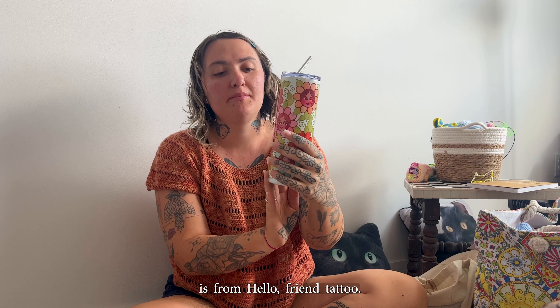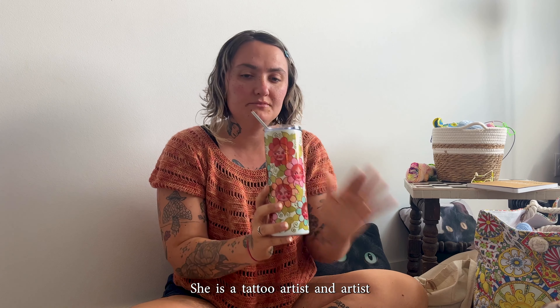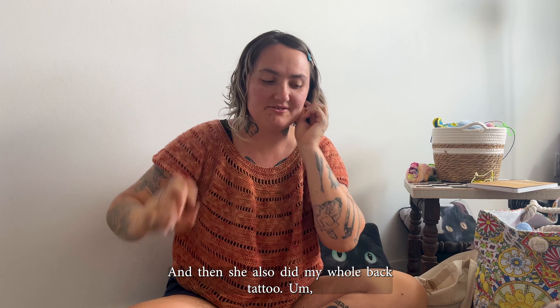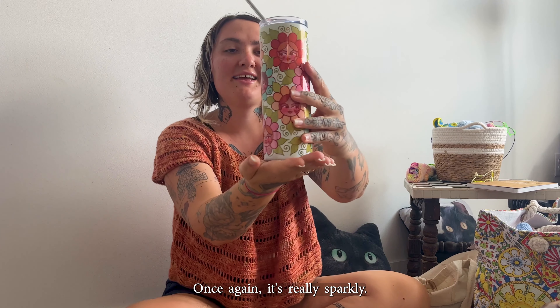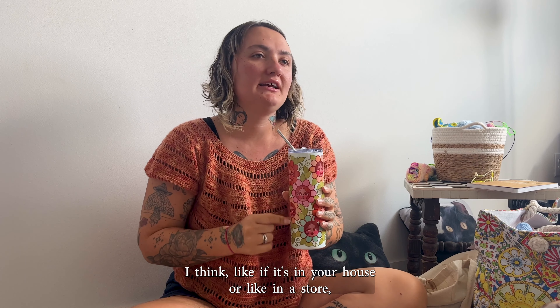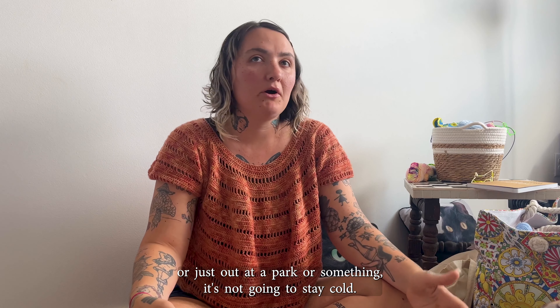This cup is from Hello Friend Tattoo — more specifically Heather Hill, a tattoo artist and amazing person who did a tattoo on me and also my whole back tattoo. If you're local to Austin or Texas and want to find her, I'll put her Instagram in the description. It's a really sparkly cup and it comes with a straw. The only thing is it doesn't keep your water very cold — if you're out swimming or at a park it's not going to stay cold.